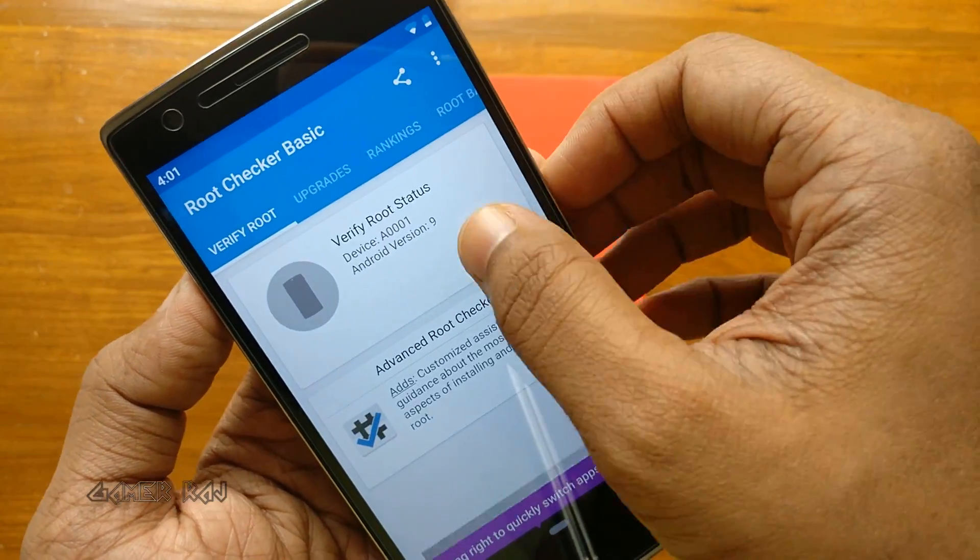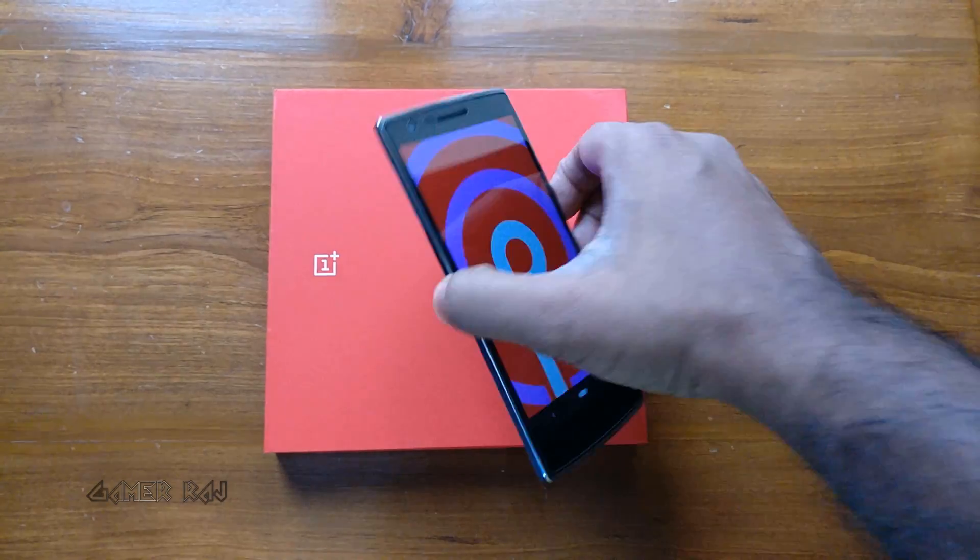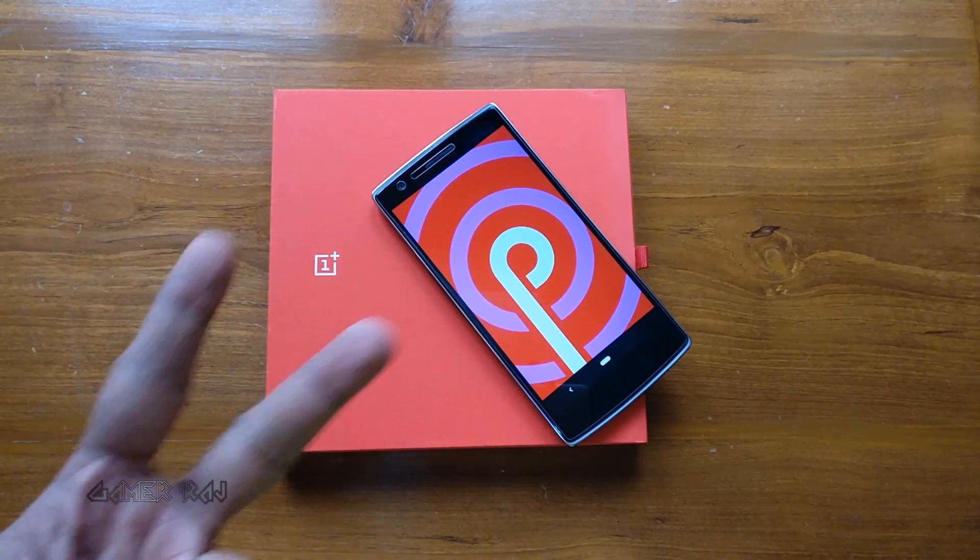So that's it. The port or ROM for the OnePlus One is overall good. Hope the video was useful. Peace.